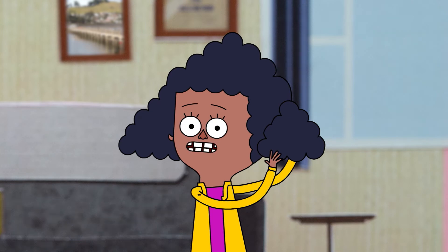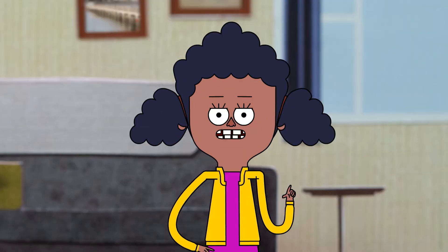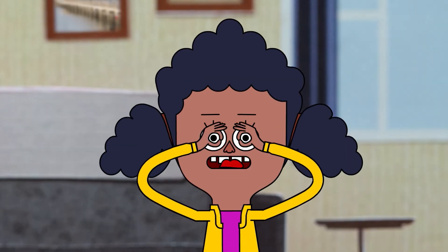First, you make two pigtails. It should look like this. Then you'll need to get two bagels. That's the bun with the holes for the bun look.